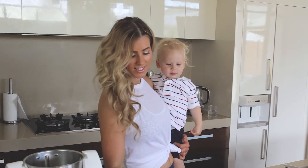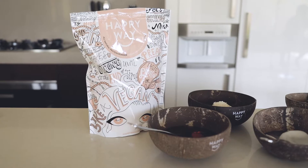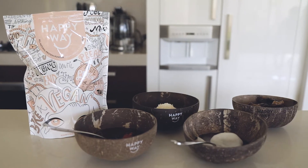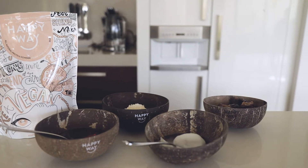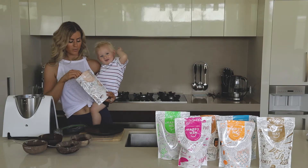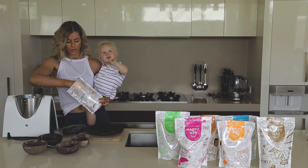So today we need half a cup of dates, half a cup of shredded coconut, two tablespoons of rice malt syrup, and two tablespoons of coconut oil. We're also going to add half a cup of the Happy Weight Vegan protein powder, which is roughly two scoops.